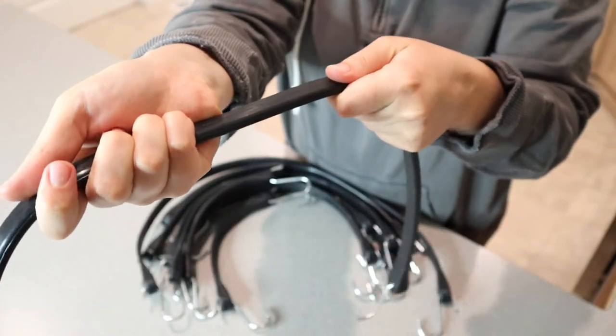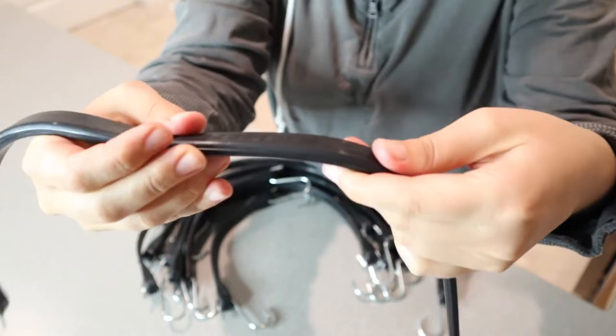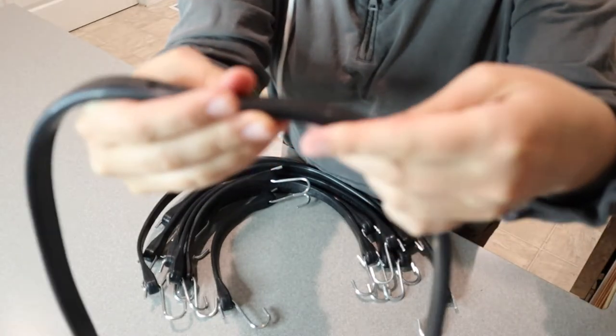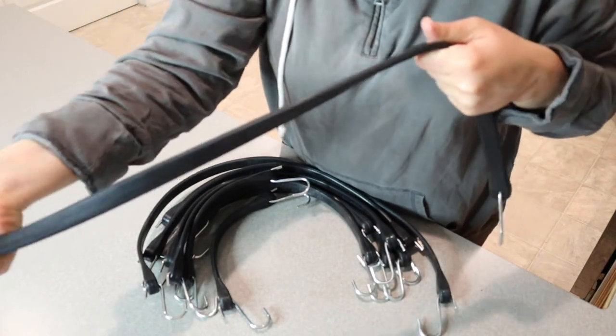I'm just pulling on them here — these are nice and sturdy. These are actually 30% thicker than your standard bungee cords, and they have a better elasticity and durability that just makes them more safe to use.